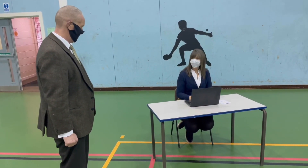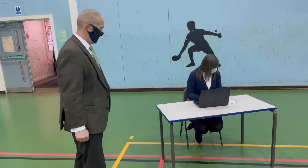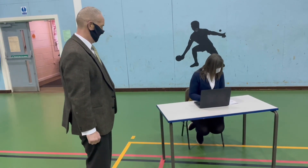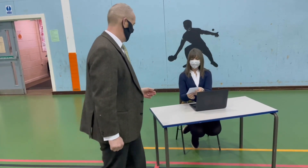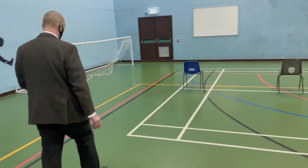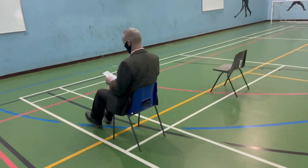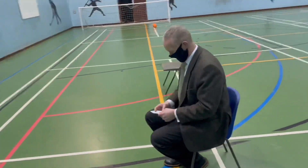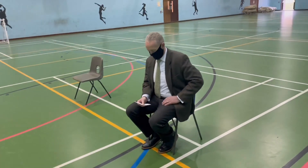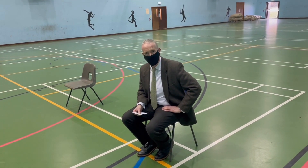At the registration desk they will check the consent form online to ensure that consent has been given. They will then make sure you're registered onto the system and pass you back your card, asking you to wait in the waiting bay, which will be at the front of the sports hall. There'll be rows of chairs laid out at the front of the sports hall. When they are ready for you, they'll radio up to the sports hall and you'll be directed to leave for the test centre.